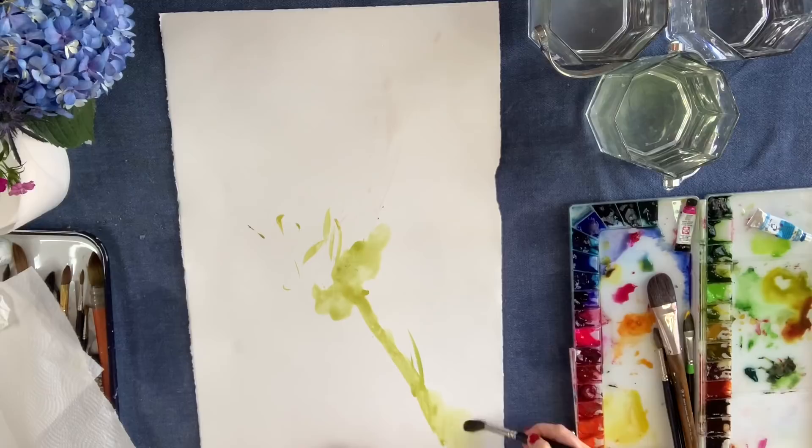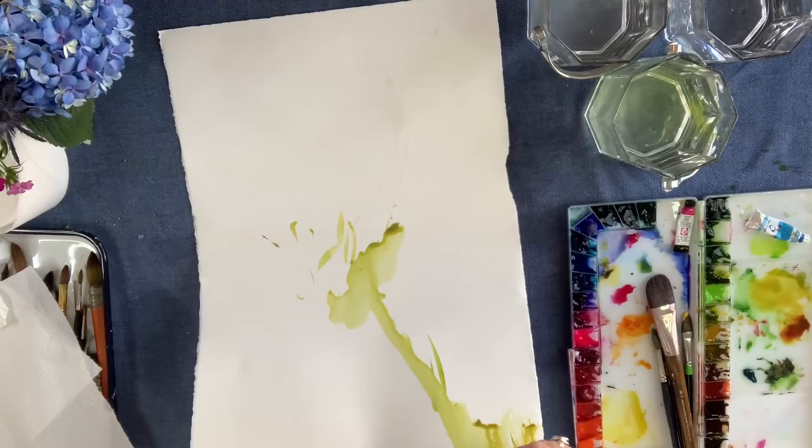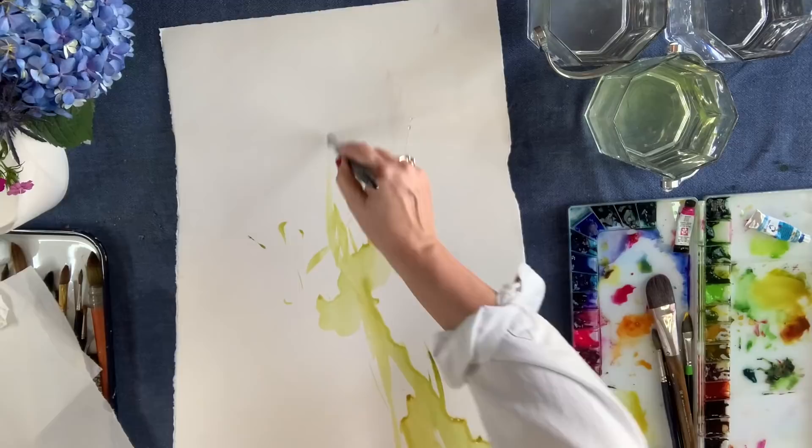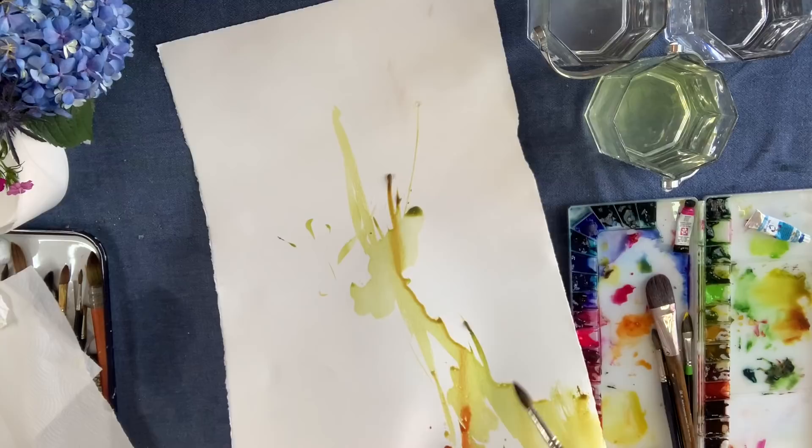Some of you guys are over there in the group and I'm seeing that you're not being able to retain some spaces of white. So I thought let's address that. I'm going to let myself go here and do a little bit of an intuitive piece, but try to retain a lot of white spaces so you guys can get a really good feel of a painting that has a lot of breathing space.